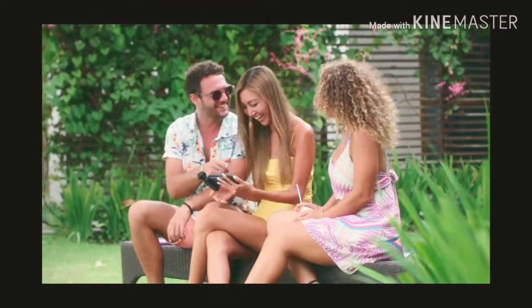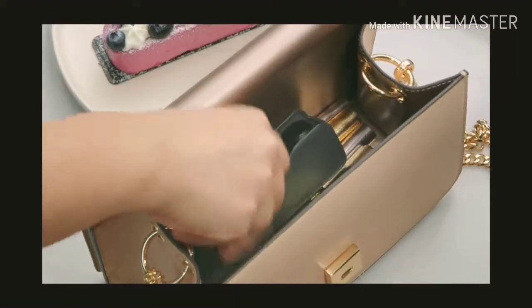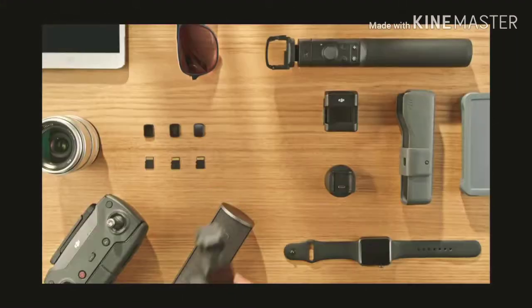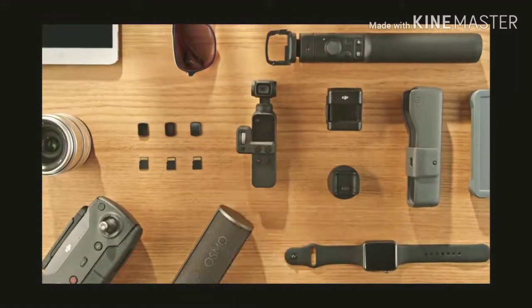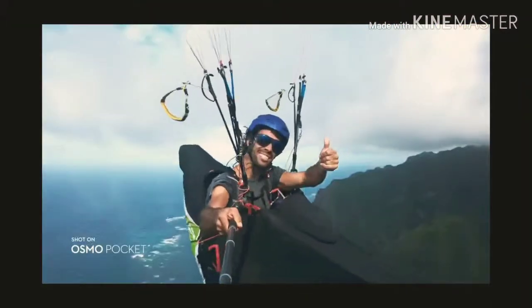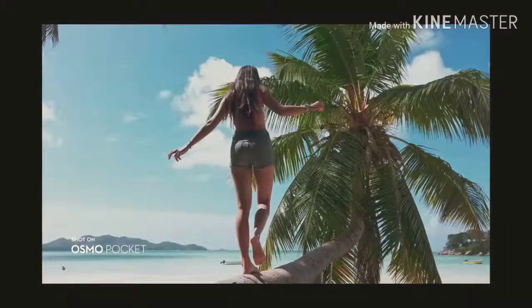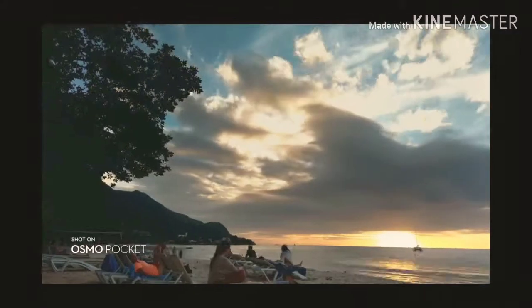Osmo Pocket works seamlessly with your phone, allowing you to share your favorite moments with a single tap. It's just as easy to put away for whatever comes next. Osmo Pocket instantly captures stabilized video for wherever life takes you, letting you turn all your moments — whether they're epic or everyday — into a story worth telling.